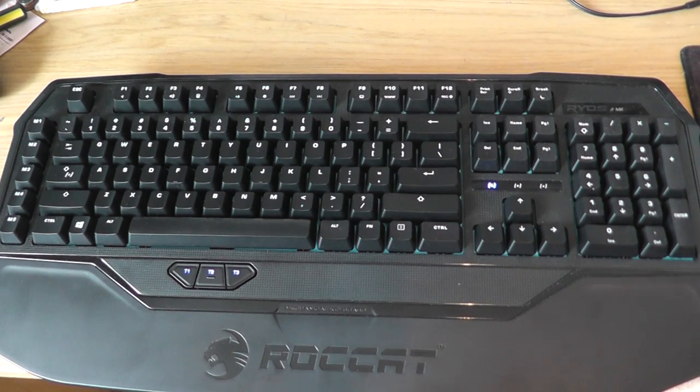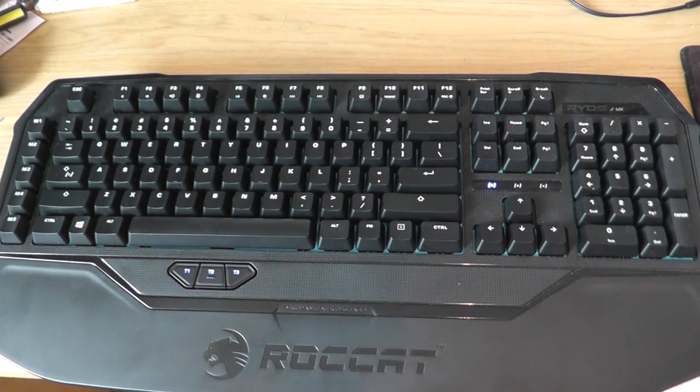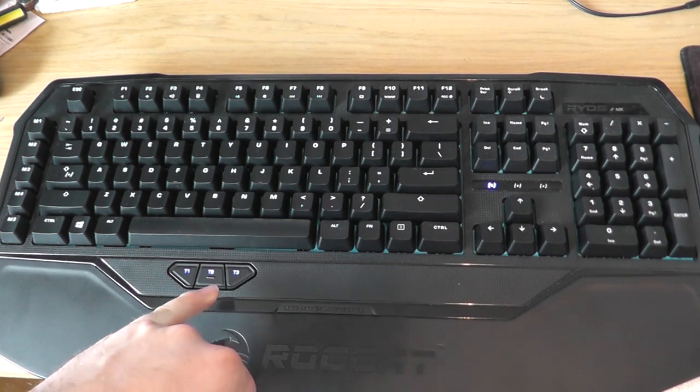Big key features of the keyboard are its Easy Shift key, which you can use to remap keys on the fly, and the thumbster keys along the bottom which act as extra macros.